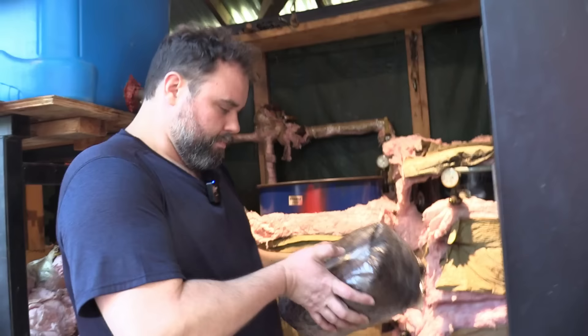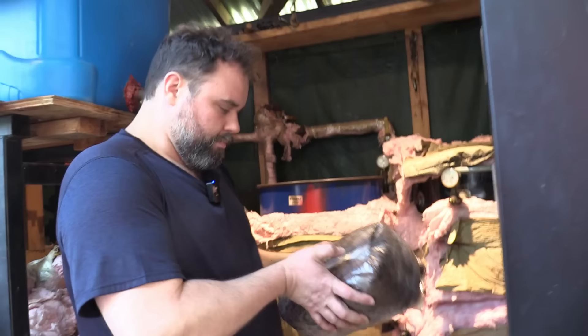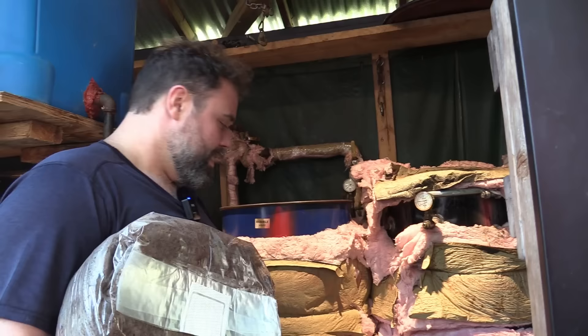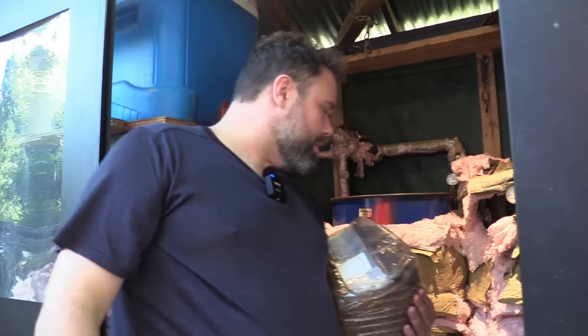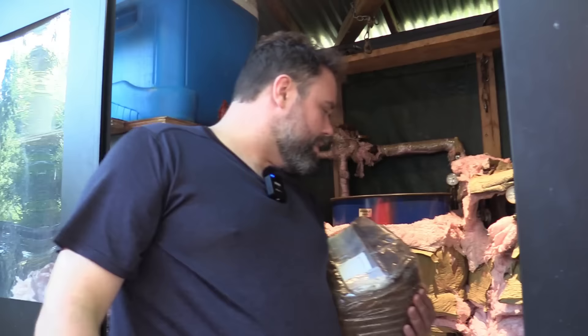It smells pretty good over here — it's sawdust, it smells like trees in the forest. It pushes off a tremendous amount of heat. This whole setup here probably only cost about $1,500 to make. It uses a decent amount of propane, so the biggest cost is going to be in energy. If you're lucky enough to live somewhere that has natural gas, that works best. So this is our sterilization process.